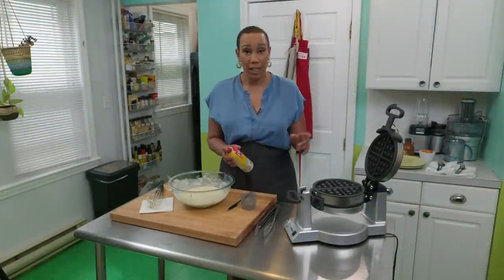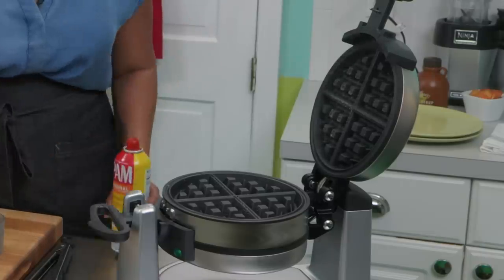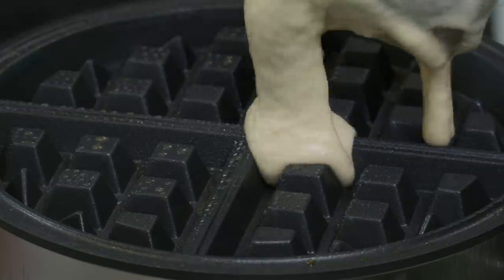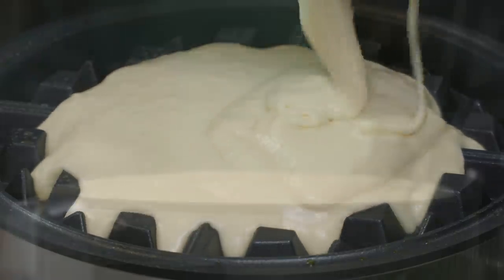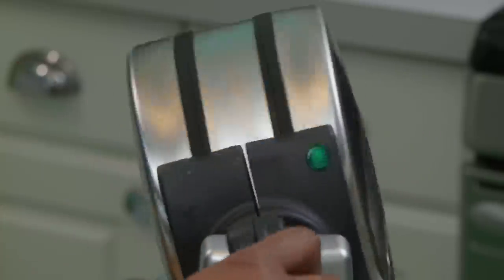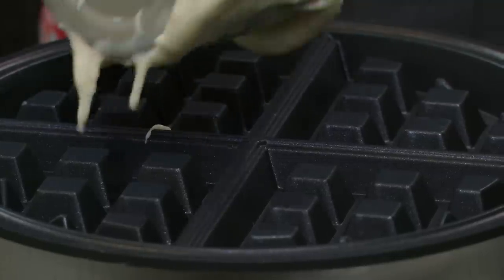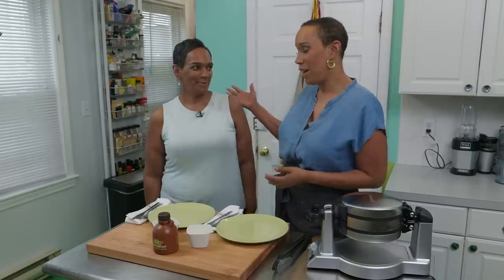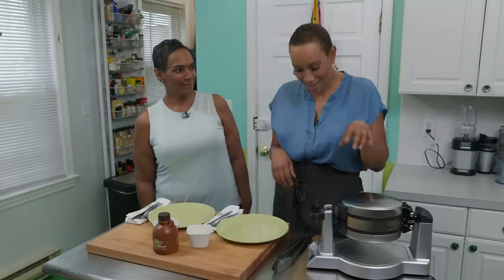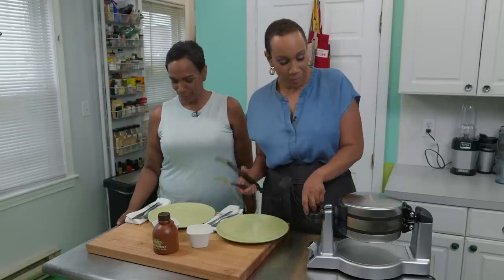I have my waffle maker preheated. I spray it with cooking spray on top and bottom, then put about a cup of batter in — this maker makes two waffles at a time, saving some time. To go with my very special waffles, I have a very special guest for brunch today: my mom, Dr. Price. She loves waffles — it's her absolute favorite.